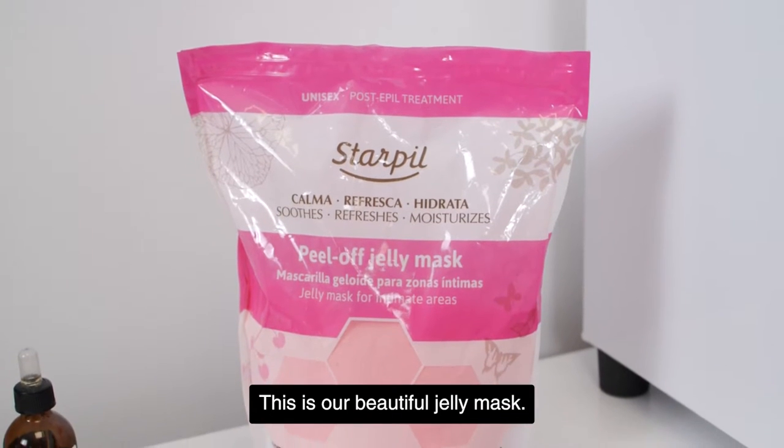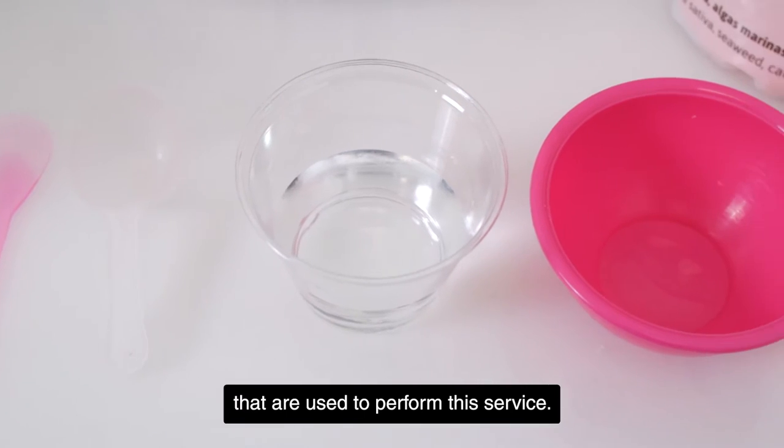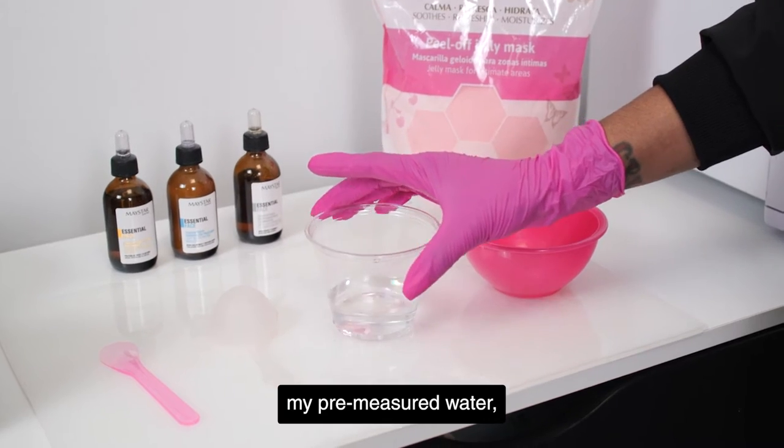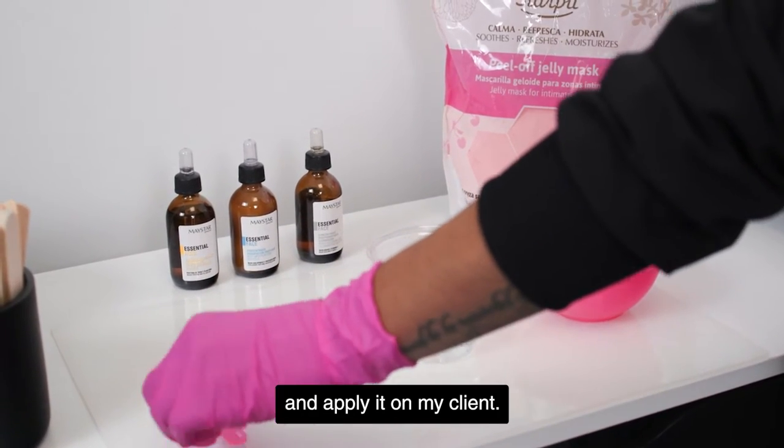This is our beautiful jelly mask, and I'm going to show you all the tools that I use to perform this service. I have my silicone bowl, my pre-measured water, my scooper, and my spatula that I use to mix the product and apply it on my client.